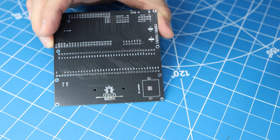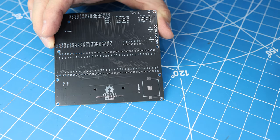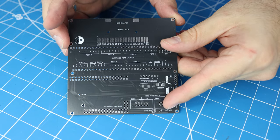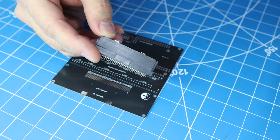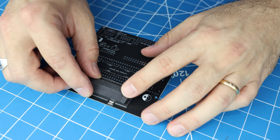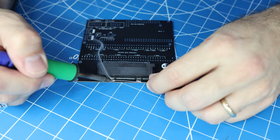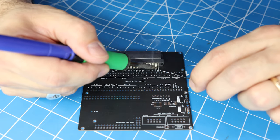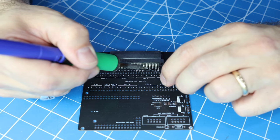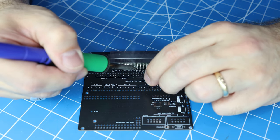We'll start out with our main PCB. Whenever we build out a board, you'll usually hear me say to start with the lowest profile components first. But in this case, I'm going to start by soldering on the Game Boy connector, and the reason for this is that the Game Boy connector is a surface mount component. So I can keep my board nice and flat against the table while soldering it, and that gives me more control over the work piece.